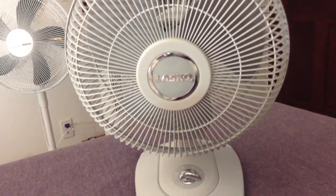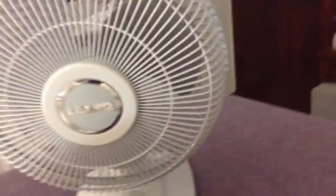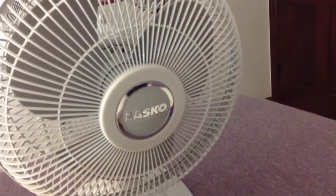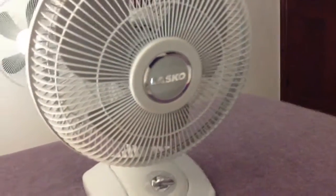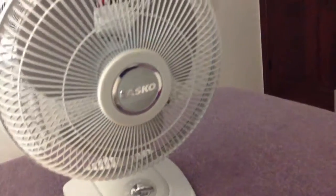This is a video of my second Lasko table fan. You probably know I have one already, but I bought a second one because I liked my first one so much. I got this one for dirt cheap — I think I paid about $10-$12 for this thing. Absolutely worth the price. I love it, and I will show it running.